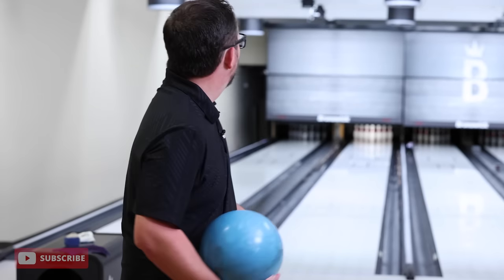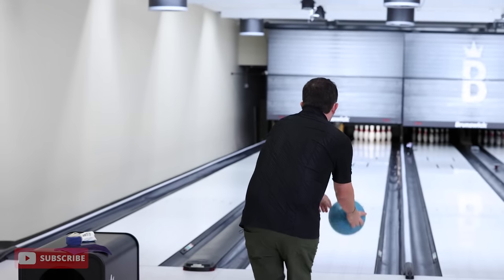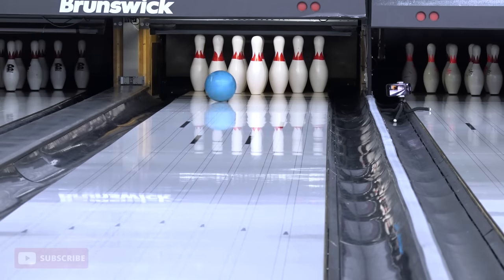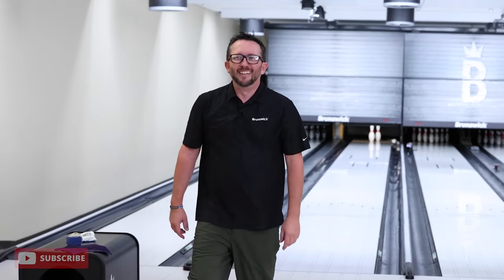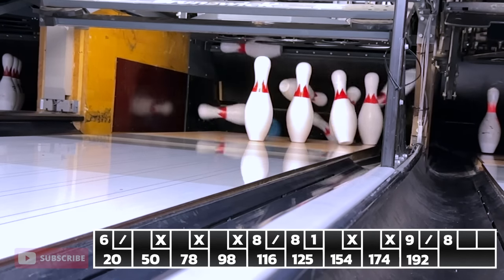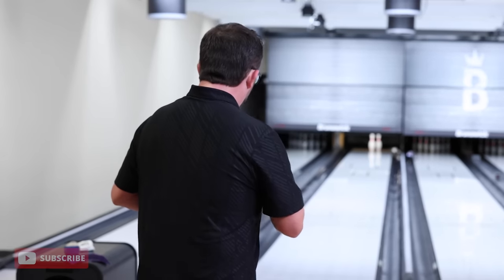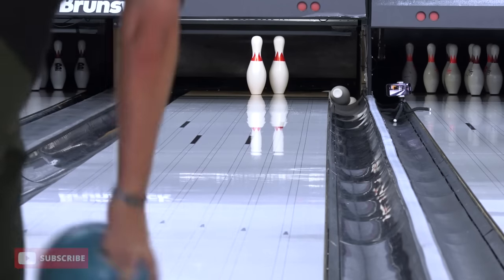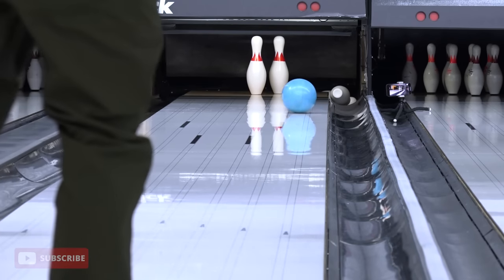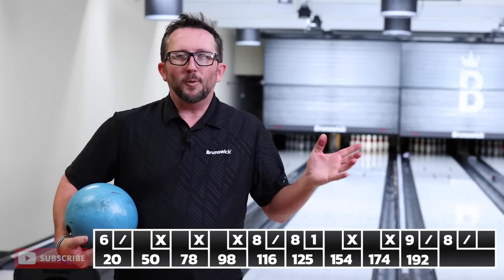I'm going to throw some high hard ones. I want to see these pins really, really move around some. Uh-oh — missed it all. Got to miss a little bit — just a bit outside. Let's pick up the spare. We've got one more shot in the fill ball, hopefully, after this. Don't chop. If that chops, I'm telling you what — I quit. 212 max now. Final shot in the tenth.